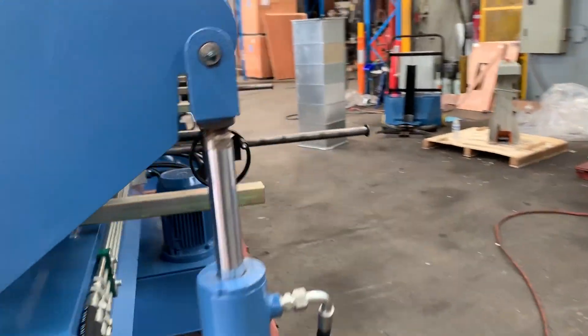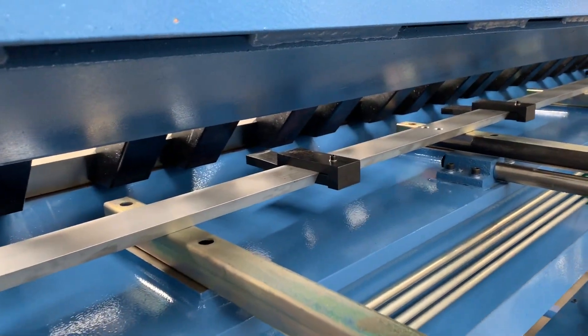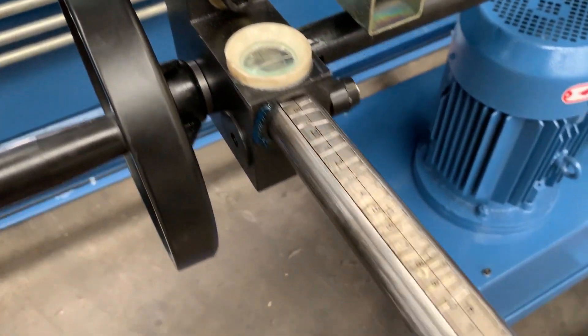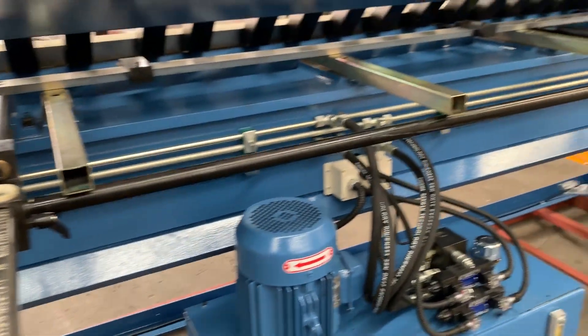Our NC1 is also fitted with a calibrated rack and pinion back gauge with four fingers all the way along. That's a feature that Asset Plant includes in our NC standard pan brakes and the NC1 pan brakes.